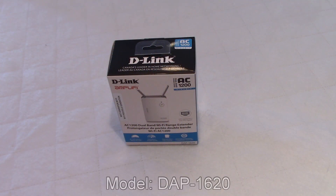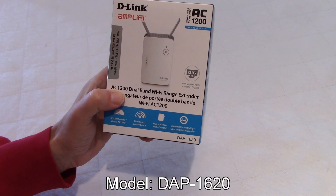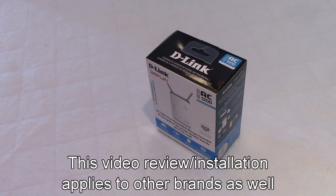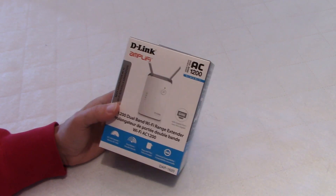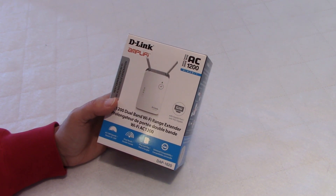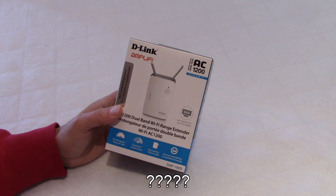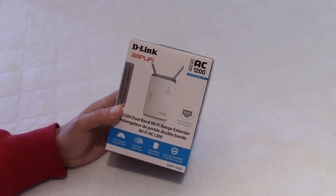Hello everybody! Today we are going to review the D-Link dual band Wi-Fi range extender, the AC1200. I was not going to do a review, but when I was looking for a range extender, I realized that on the web a lot of the reviews are biased, which means that many people voted 1 and many people voted 5. So is it very bad or is it very good? And that was the case for a lot of the major brands.